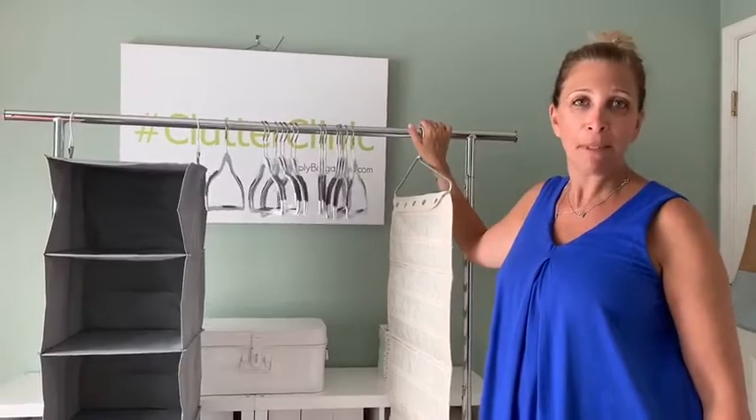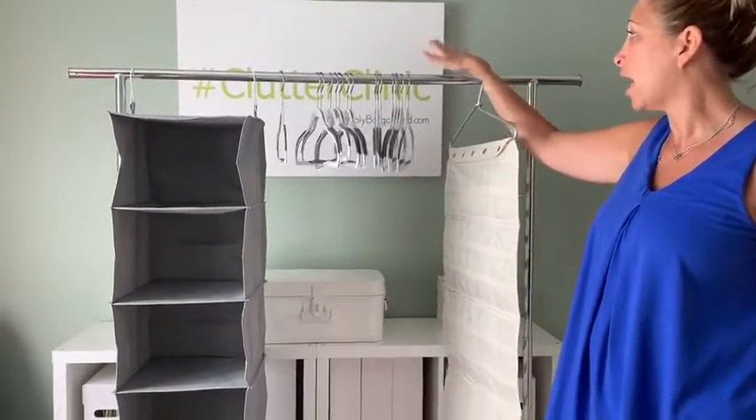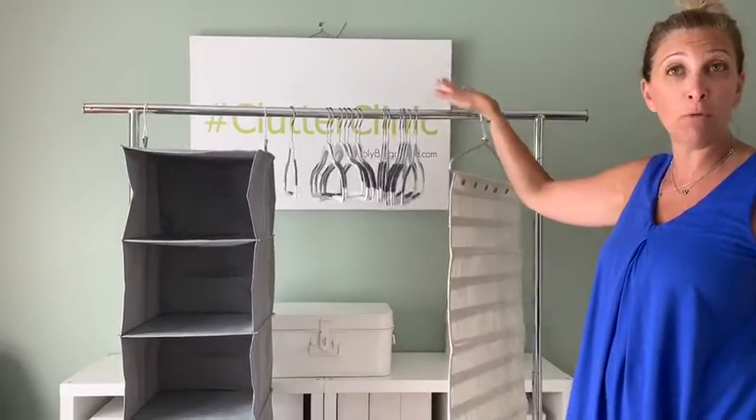Hi everybody, it's Lori here from Simply Be Organized, and today we are talking about college closet dorm room storage.